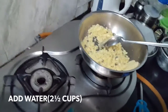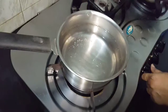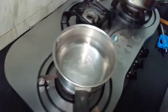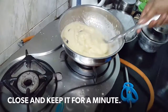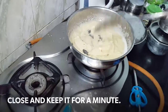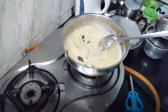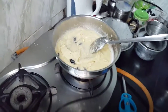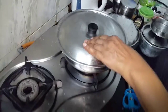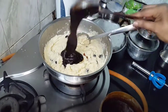Now I will add the heated-up water — just slightly heated up. I feel this is one of the easiest sweets to make. Let it cook for a minute. It is getting very thick, but it tastes very good.